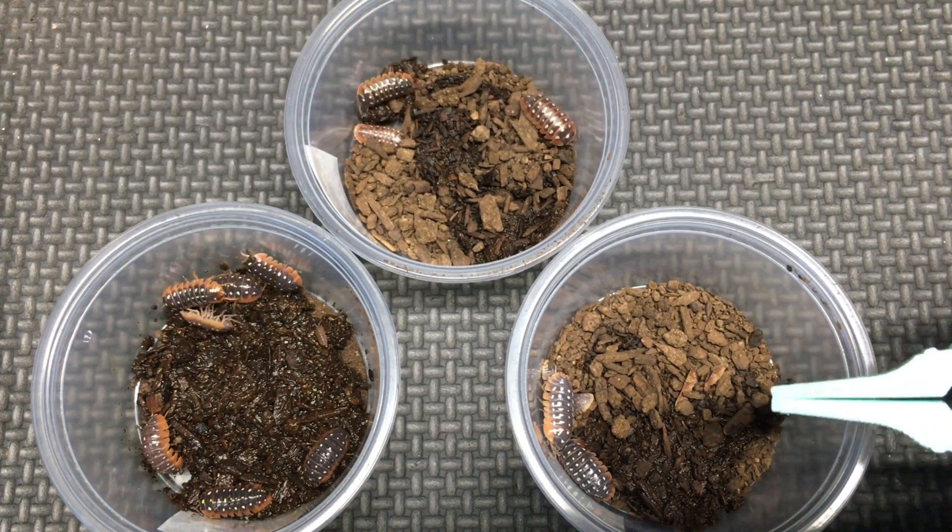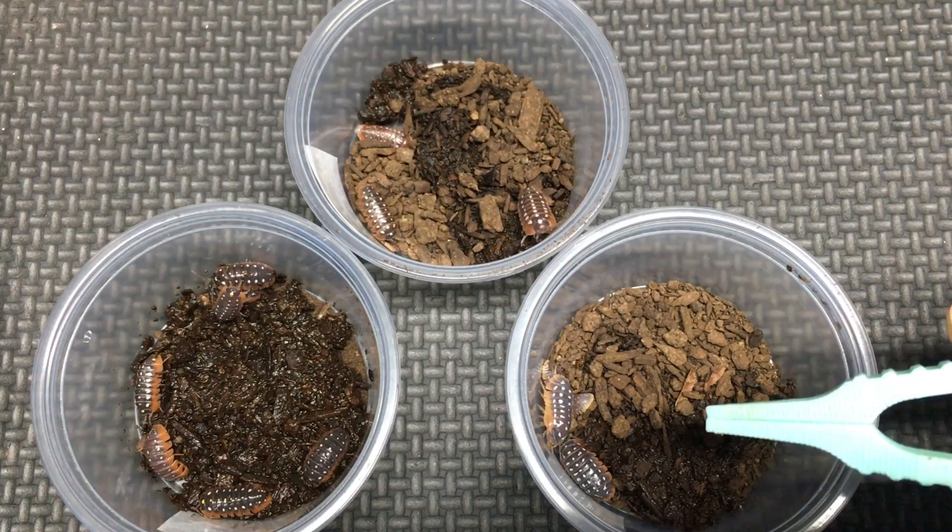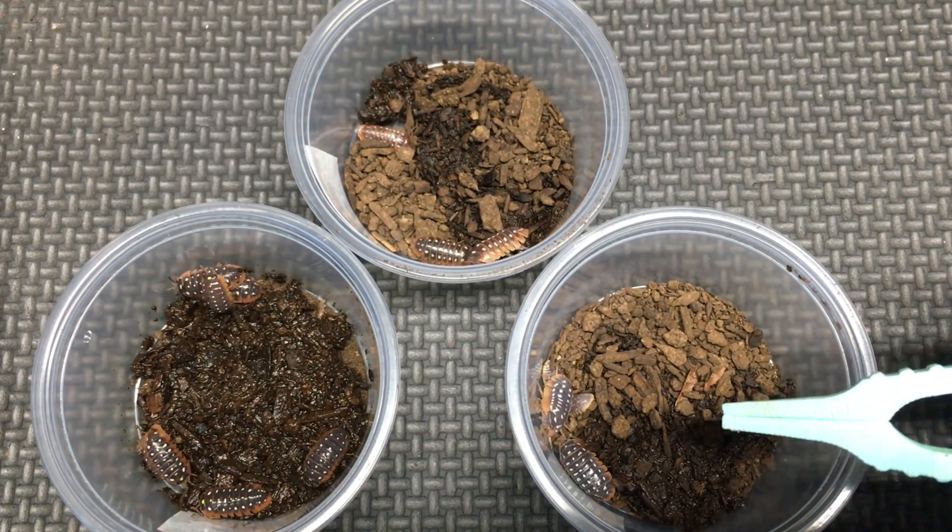They are also a little bit larger and there are some other minor differences as well, but the easiest way is to look for those five lines of spots — if you see those, you know you have werneri.